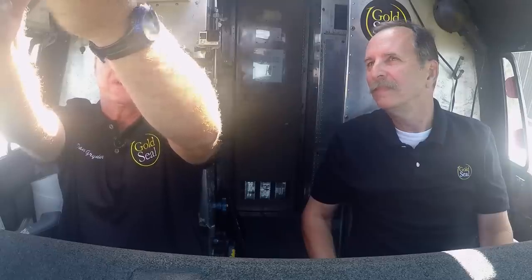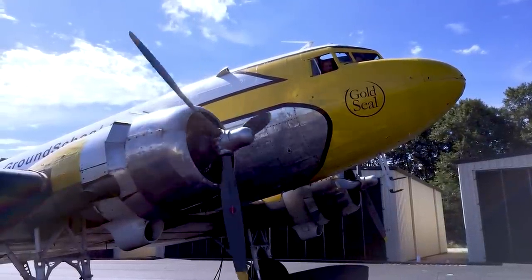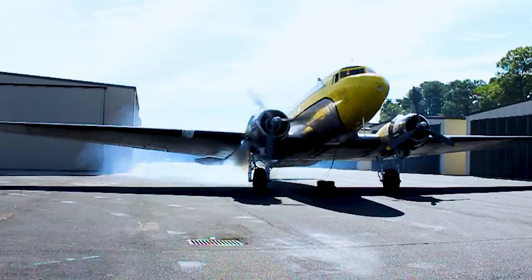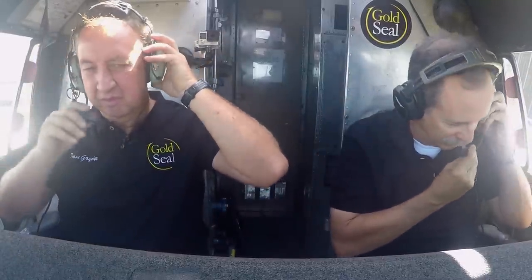I'm going to go ahead and spin this engine. There's mixtures — mags — guard right up. Let's go ahead and go to Avionics on. Okay, we've got this first engine running. Everything's looking good. First engine's running good — we've got oil pressure and everything else looks normal.